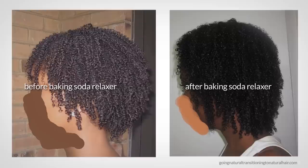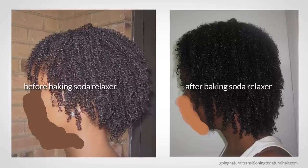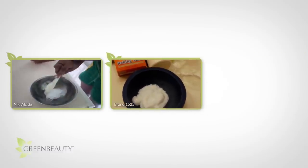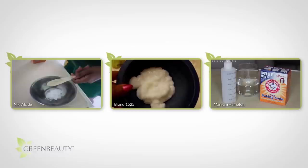There's all sorts of methods out there to achieve this. Some people mix baking soda in their shampoo, some mix it in their conditioner, and some people use it as a baking soda rinse.